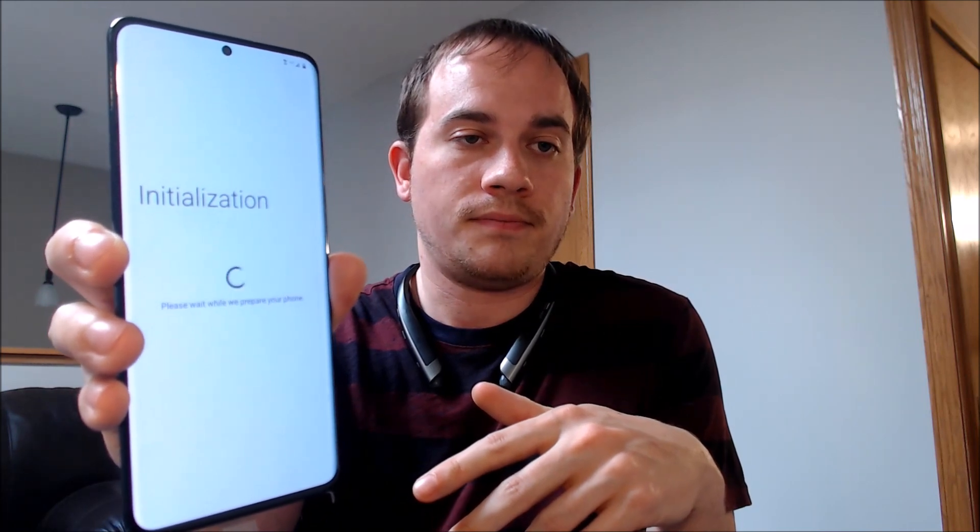This one just happens to be a Verizon model, as you can see here, but this will apply for all models of the S20 Plus. It's all fully set up and ready to go. I'm going to turn the voice off because we really don't need that. We'll agree to the terms and conditions and then keep going through.